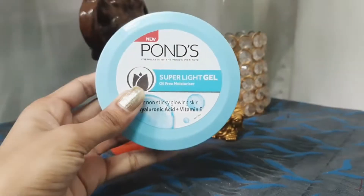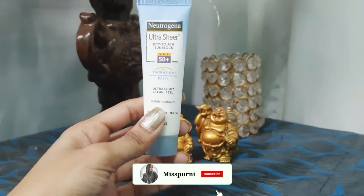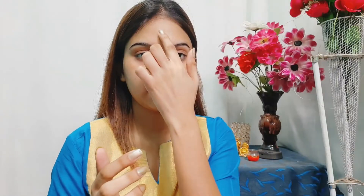Without wasting any more time, let's begin the tutorial. First I'm using this Pond's Super Light moisturizer — it's a good moisturizer, so I'll moisturize my face with this. Next I'm going to use this Neutrogena Ultra Sheer SPF 50 sunscreen, which is lightweight so it doesn't feel heavy.